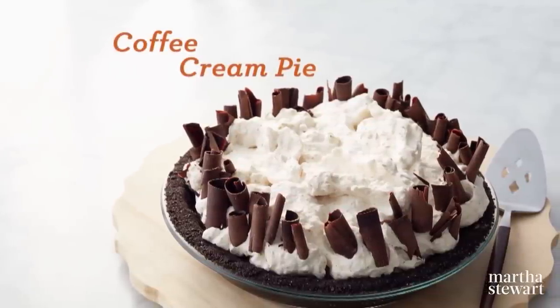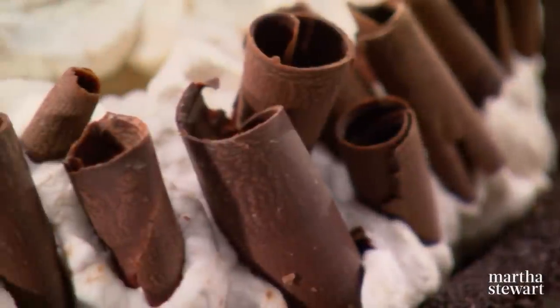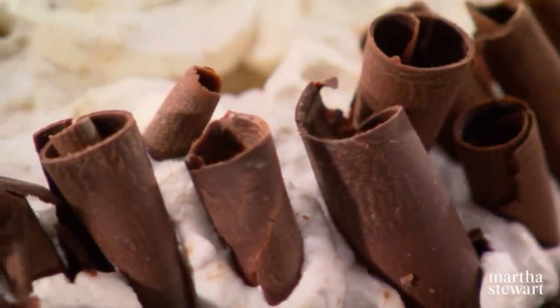Another delicious coffee treat is a coffee cream pie. This is a decadent, delicious end to any meal.